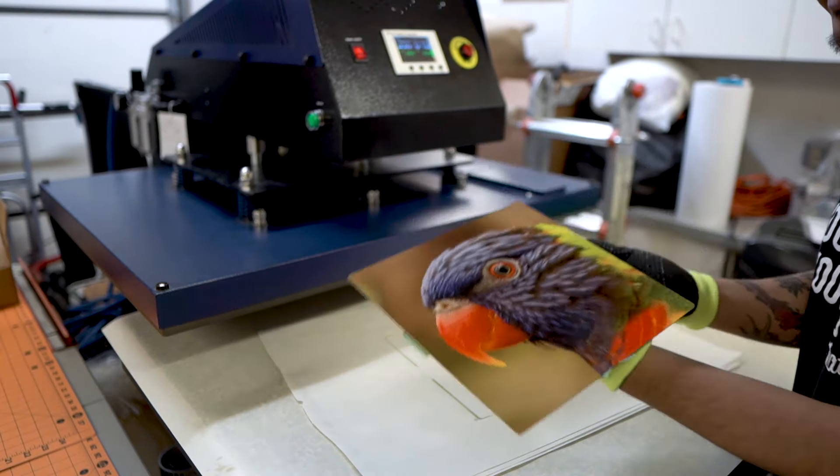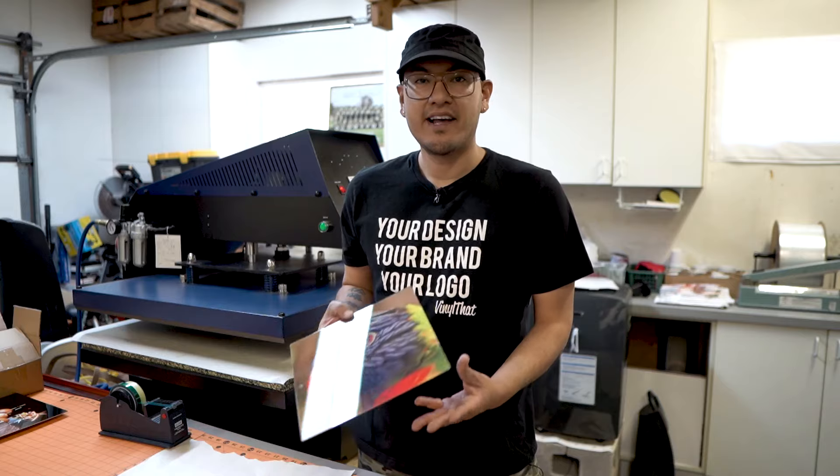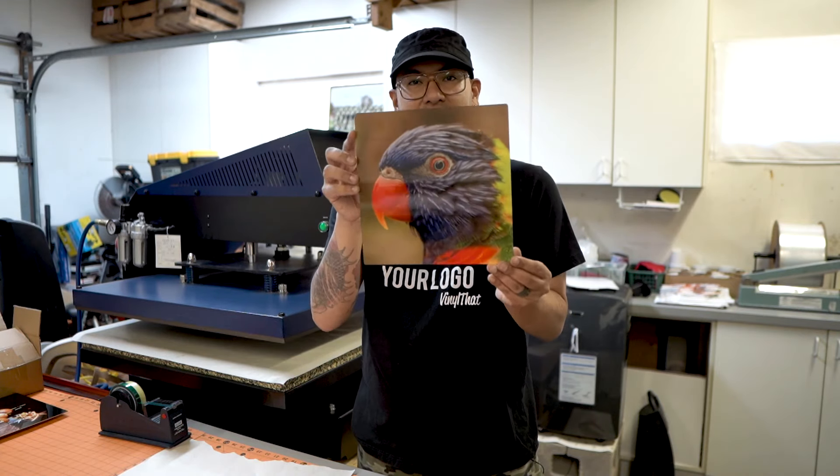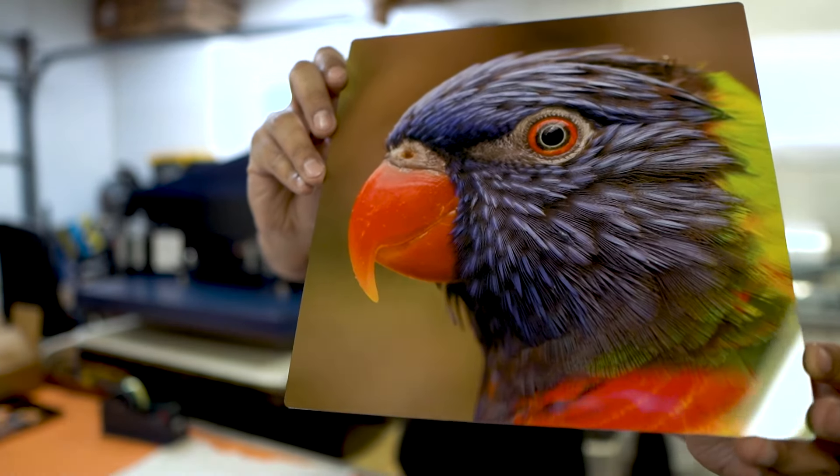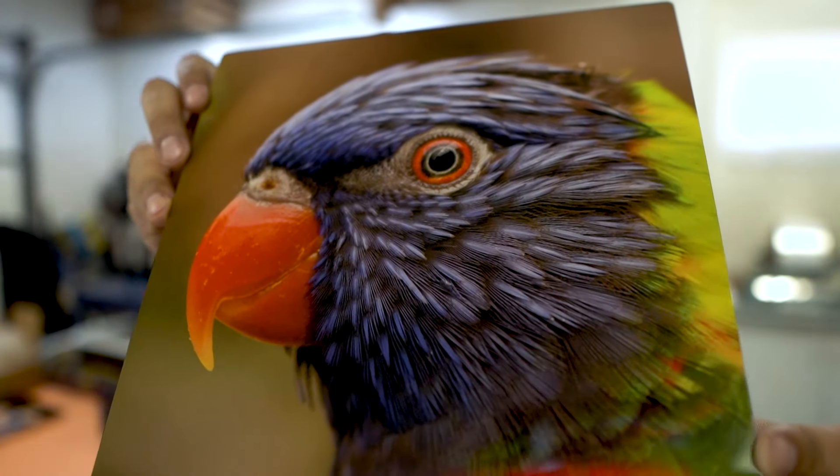Custom metal print! It's been a couple of minutes and our metal print has had time to cool down. Check out that quality — that is beautiful. Look at the detail in the eyes, in the feathers.